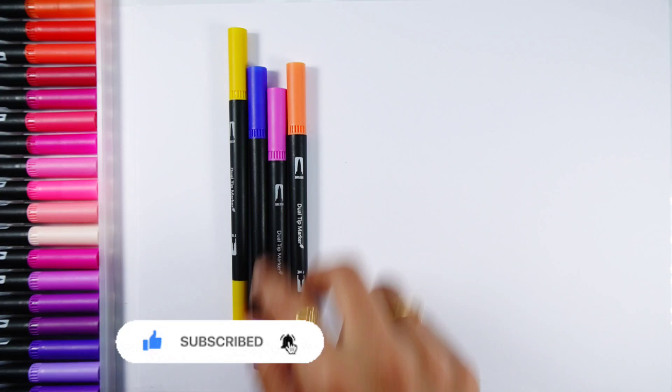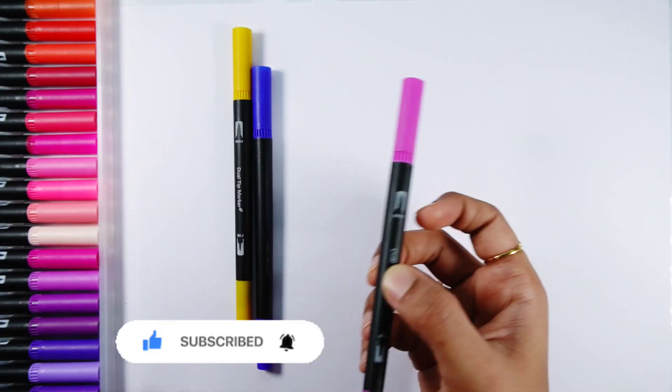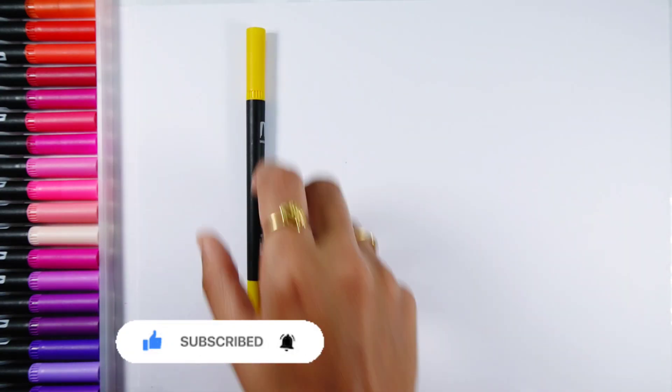Violet color, gray color, orange color, purple color, dark blue color, yellow color.